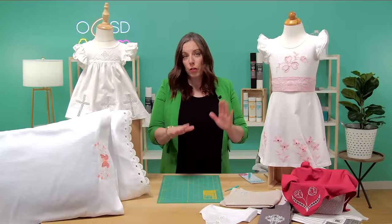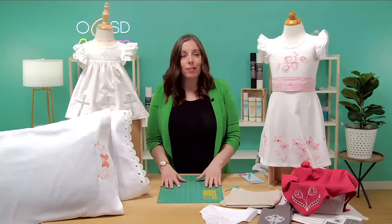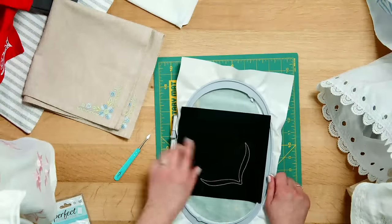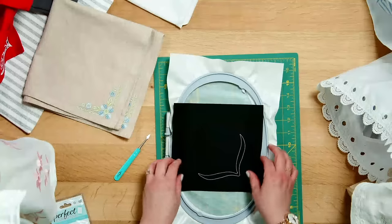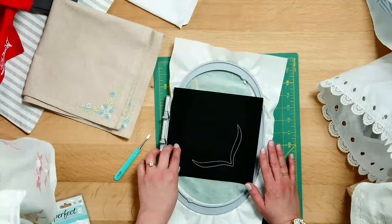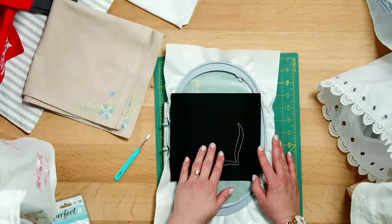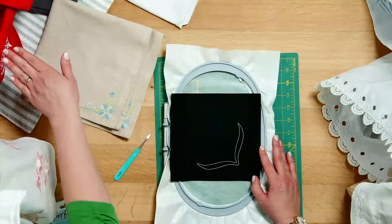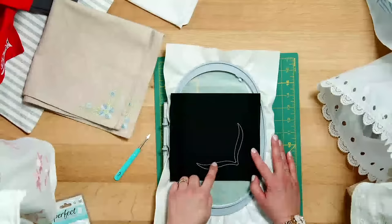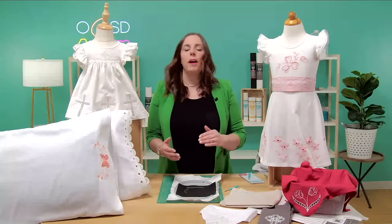The next step is to place your fabric — a blank little dress, whatever you're embroidering on — onto that sticky surface. I've already done that and stitched the first step. So imagine this piece of black fabric is your embroidery surface. We're making this tulip design — you can see that at the start here in the hoop.